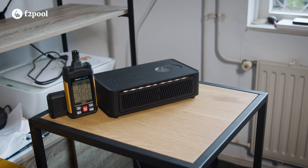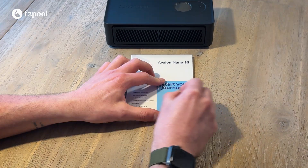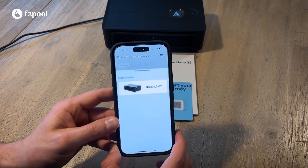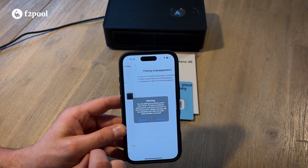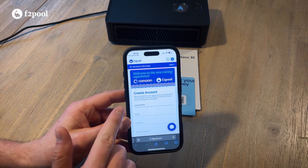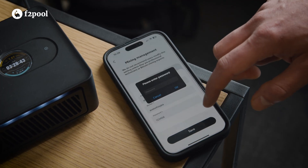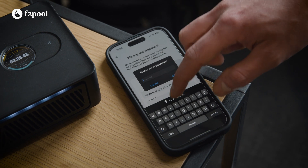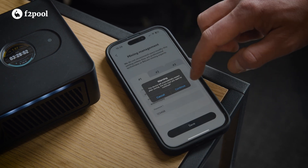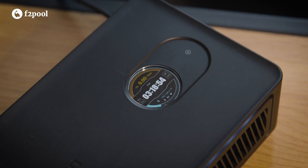Now that your device is online, it's time to connect to a mining pool. Grab your F2Pool service card and scratch off the QR code on the back. In the Avalon Family app, tap the menu icon in the top right and select Scan. You'll be redirected to the F2Pool signup page with your username already prefilled. Complete the signup process and click the verification link in your email, then return to the Avalon Family app. All necessary fields will have been automatically filled in — just hit save, enter the default password, which should be admin, and that's it. Your Avalon Nano 3S is now fully operational and ready to mine with F2Pool.